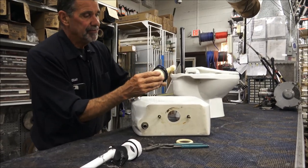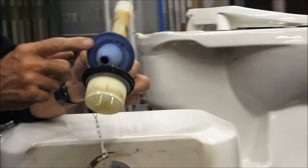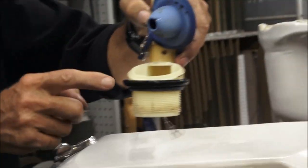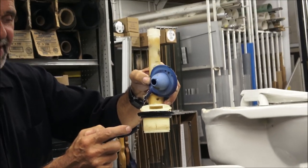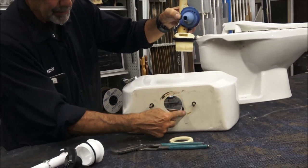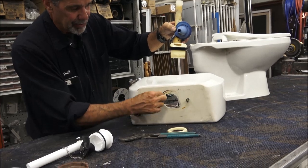A flush valve, very importantly, has a gasket that seals the flush valve to the inside of the tank — it's made watertight inside the tank, not on the bottom. You'll notice there's no gasket or anything down here, just some crud.